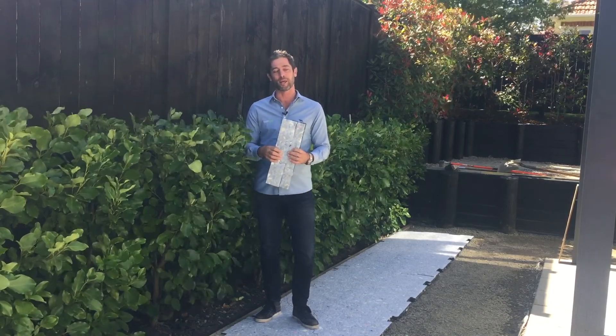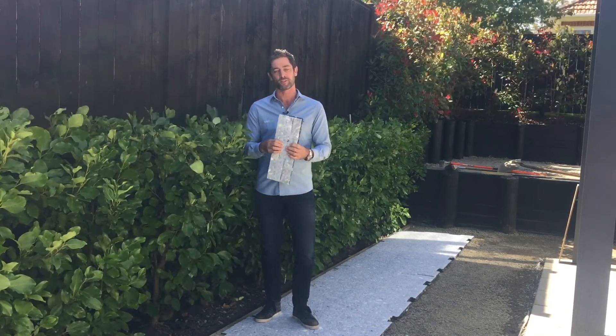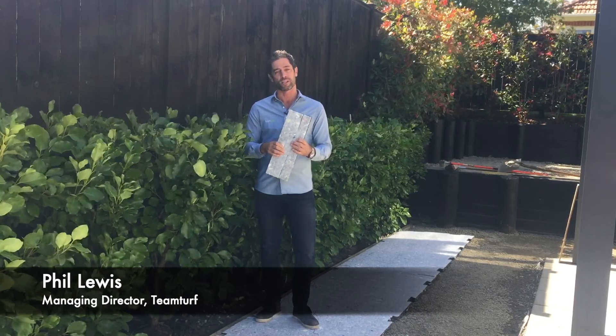Welcome to Phil's Turf Talks. Today I'm talking about our ProPlay shock pad system. It's a fully recycled closed cell foam, and we import the product out of Holland.